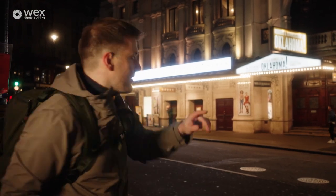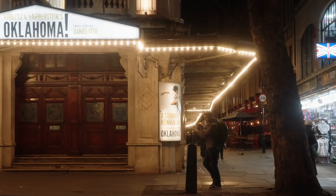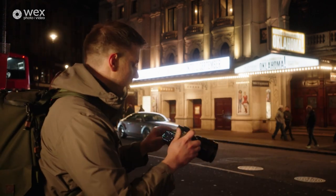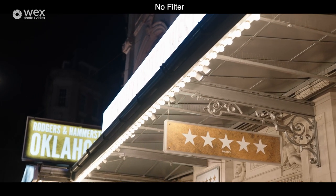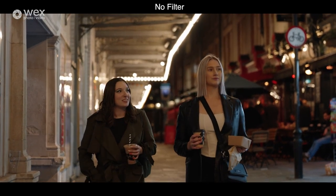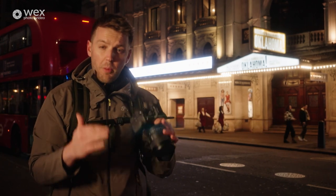We're in the West End area of central London and we just stumbled across the Wyndham's Theatre. I just love the bulb lights they've got going on there and I thought it'd be a really good opportunity to show you the Glimmerglass filter — it's a creative look that gives you that roll-off in your highlights from bulbs like these. A really good way to expose for a bright light like this is to use the various features Sony cameras offer: gamma assist, zebras, histogram, and waveform. All these tools are built into the camera and you can use them to expose properly for your image.